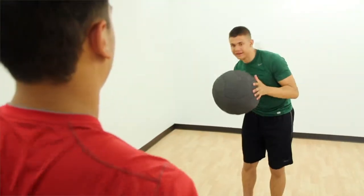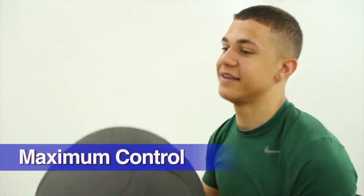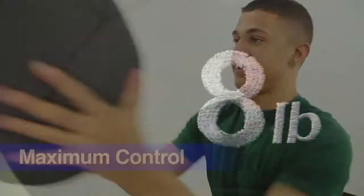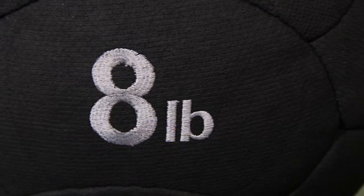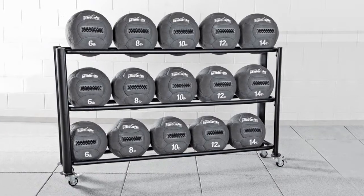Its large 14-inch diameter size and tacky grip provides users with maximum control. Sewn-in panels and weight identifiers won't peel or wear away, so the ball maintains its appearance for years.